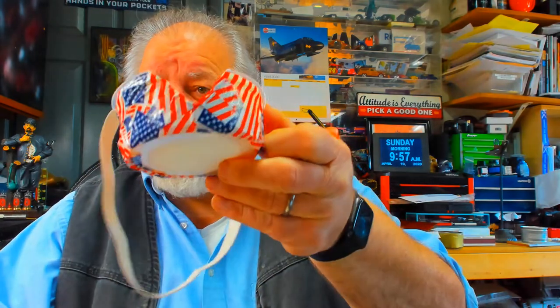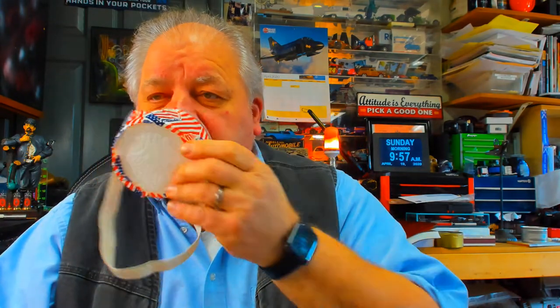It's very easy to make. The small container you get coleslaw in at the deli works really well. Hope that helps — be safe, thank you.